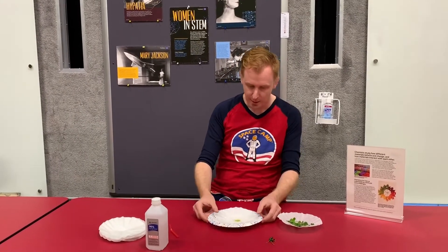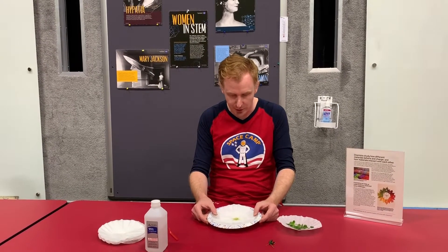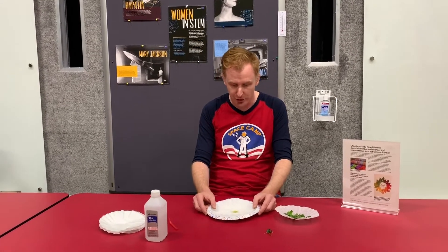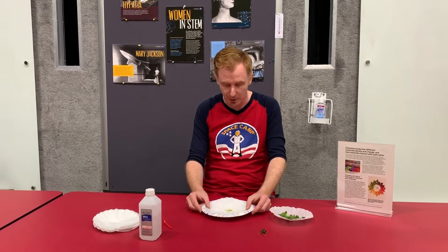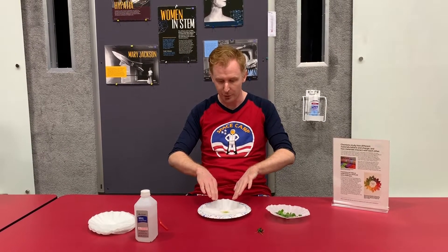Then do as a scientist does — observe the experiment. You'll notice that the alcohol will be absorbed into the filter and you will start to see chromatography happening, where the pigments inside of the plant start to go out and filter themselves.